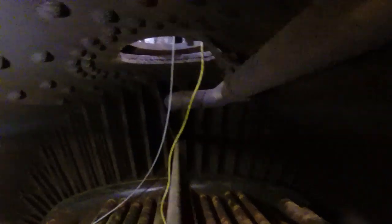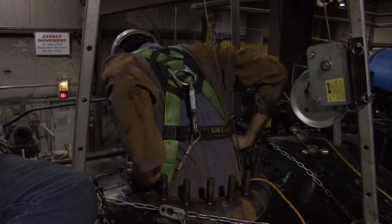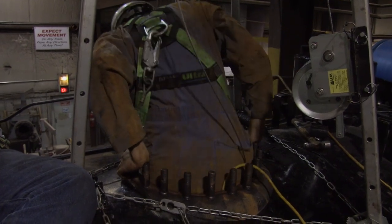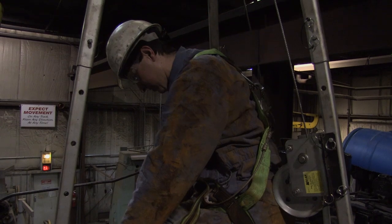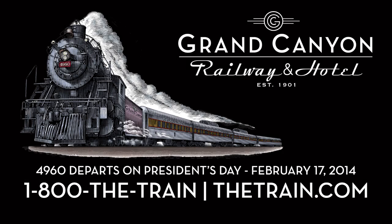And the associated dry pipe which transmits the steam from the boiler down into the cylinders, and the boiler braces and the rivets — we look for anything that might present a problem for us over the next year before we do another inspection.